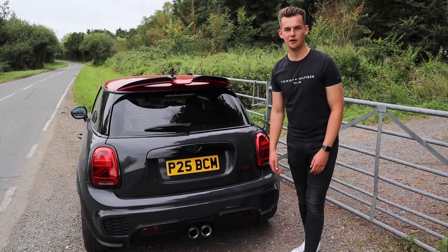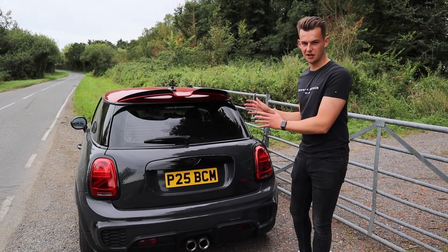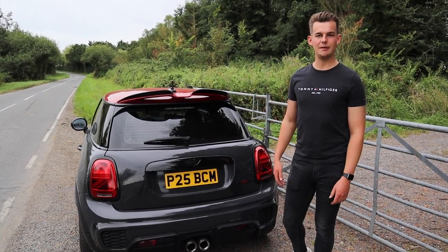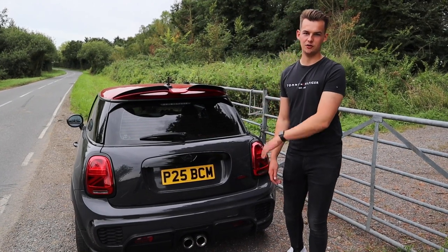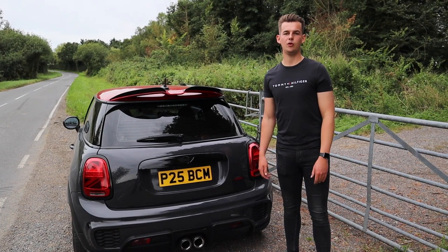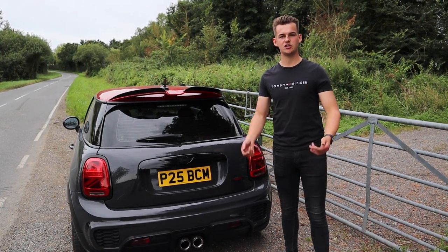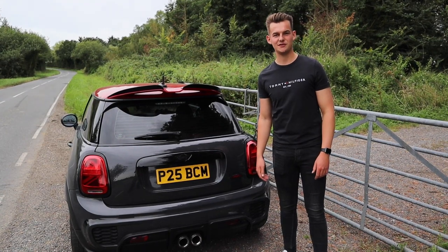Thank you for watching today's video. Make sure you subscribe to my channel and I really hope you enjoyed today's induction video. I'm very happy now — we can hear the turbo spooling up under load and revving on idle, sounds amazing. The link will be in the description for any of the products I've bought, and if you want to buy them yourselves, any questions go in the comments — me and Nathaniel will be able to help you out. See you in the next video. Thanks guys.